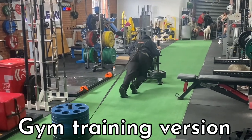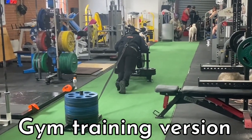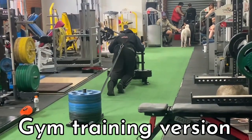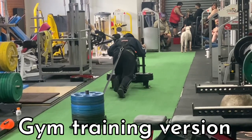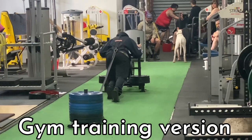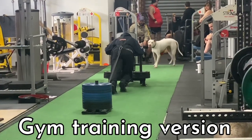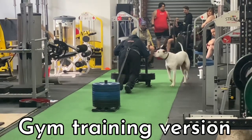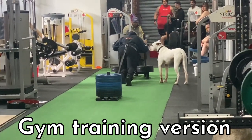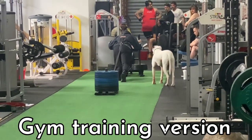Here's one way you can train a car pull in the gym. You can get a sled behind you just as a counterweight so you don't fall over, and get a prowler in front and just push both of those. Here I'm doing about 300 kilograms — quite heavy and slow — you might want to go a little lighter, shorter steps, faster steps. If you have a fixed anchored rope in the gym you could hold on to that and just use the sled only. Either of those variations are going to get the same sort of training effects.